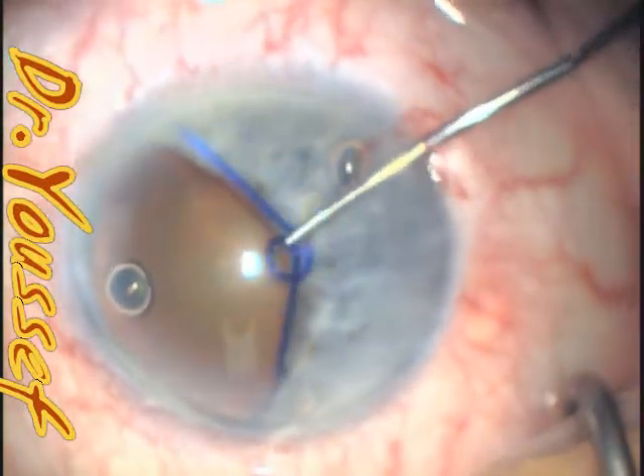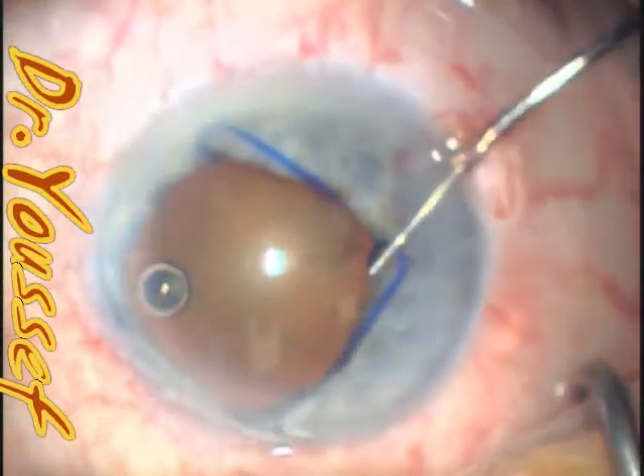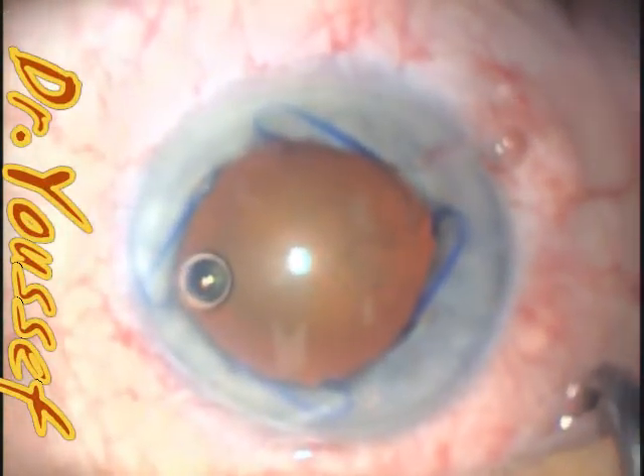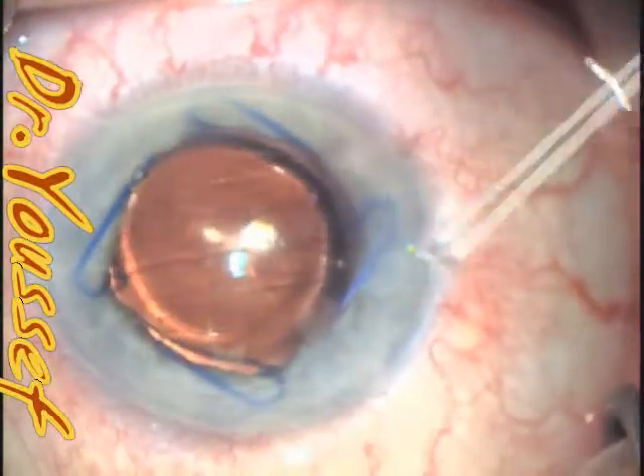My preference now is the McPherson because it controls it well. I'll see it slipping off the manipulator, so the best is actually to hold it with the McPherson and just place it directly. I'll put a video later for that.